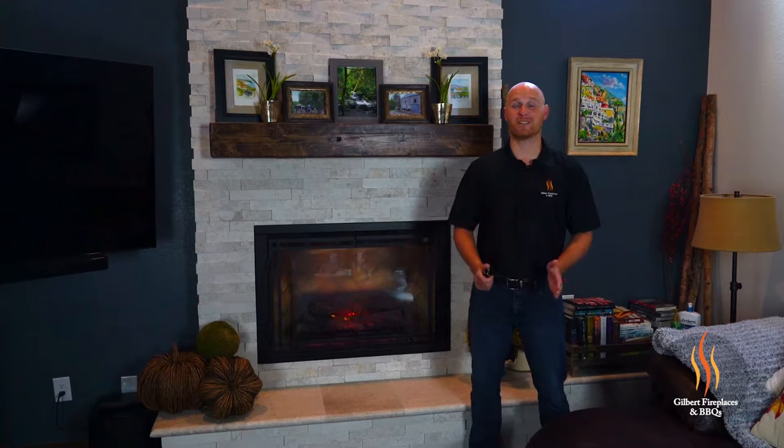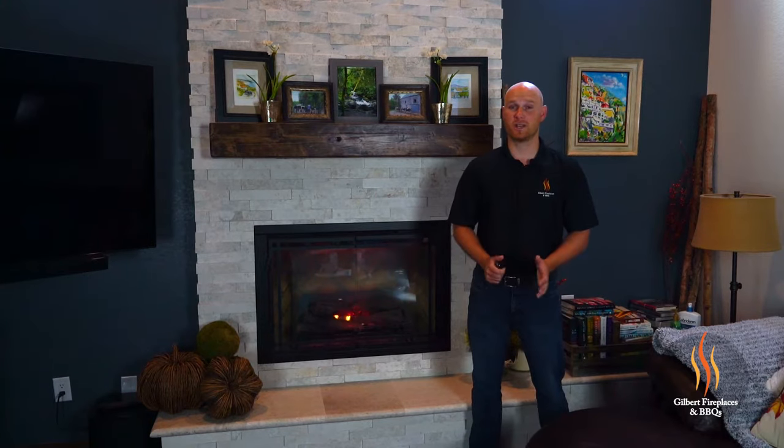If you'd like to get even more heat from your Dimplex Electric Fireplace, simply hook it up to a 220 power source and the BTU output approaches 9000 BTUs, which is going to take the chill off of about a thousand square foot room. Talk about a nice heater.